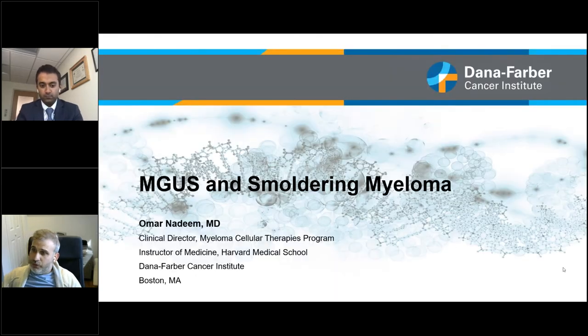Without further ado, I'd like to introduce our presenter today, Dr. Omar Nadim, who is Clinical Director of the Myeloma Cellular Therapies Program and Instructor of Medicine at the Harvard Medical School at the Dana-Farber Cancer Institute in Boston. Thank you, Dr. Nadim, for taking the time to do this — we really want to learn more about MGUS and smoldering myeloma.